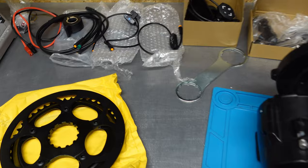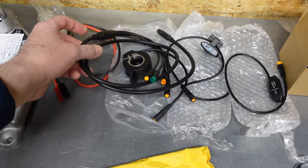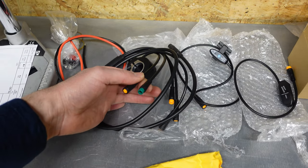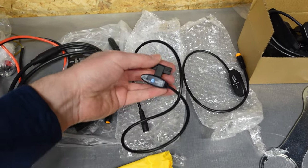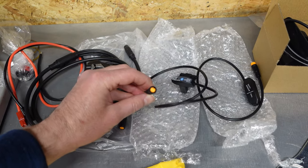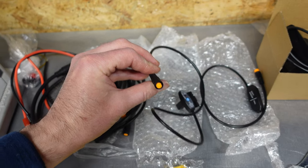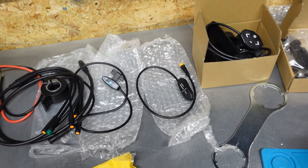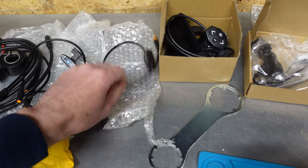Going further, you have standard cabling: throttle, connectors to the display, and brake sensors. Here is the speed sensor — three connectors, plug, nothing fancy. Here is the shift sensor, though since this motor has a torque sensor, the shift sensor is not actually required.